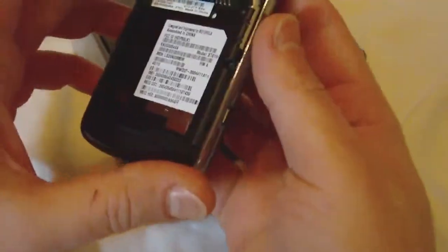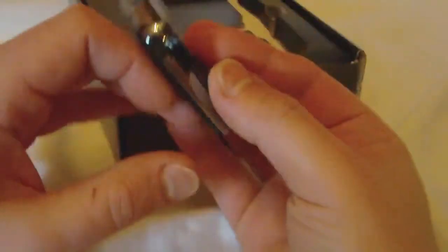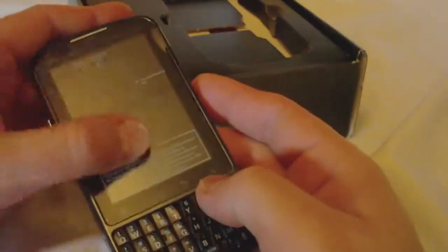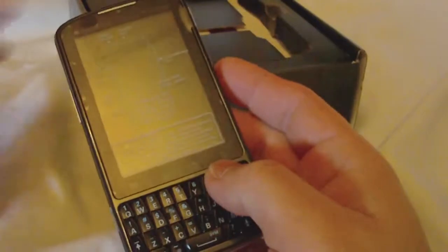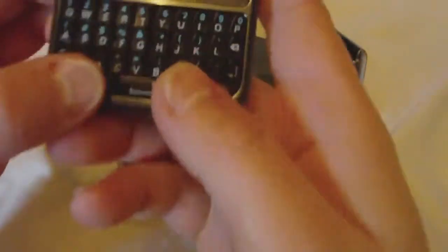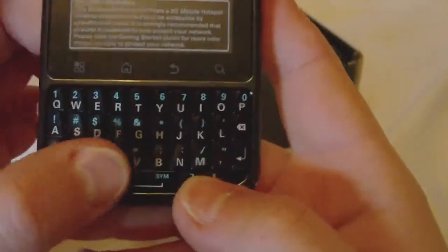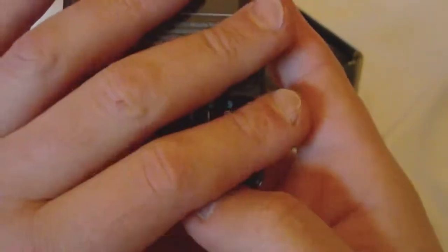Got a 5 megapixel camera with flash on the back, and of course our battery goes there. On the front we have a nice little sticker cover protector that points out all of our buttons, and we have a nice full QWERTY keyboard, which on this phone is certainly a different form factor than other Android phones on the market.